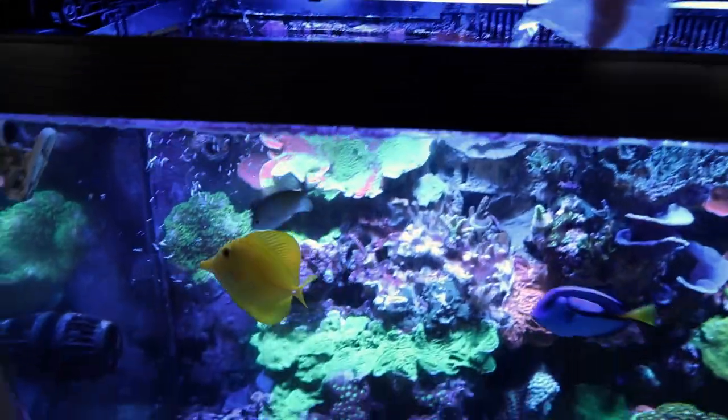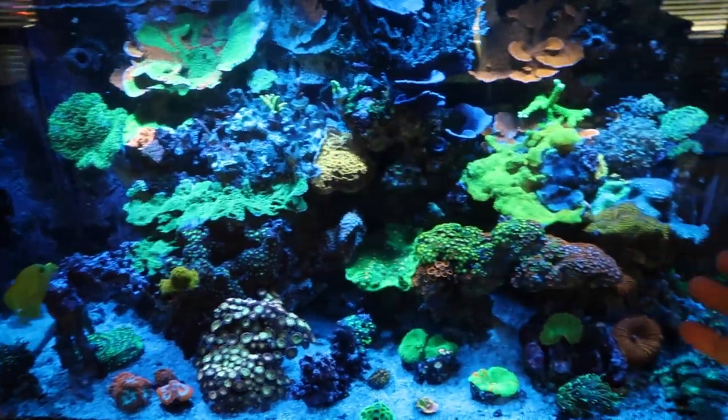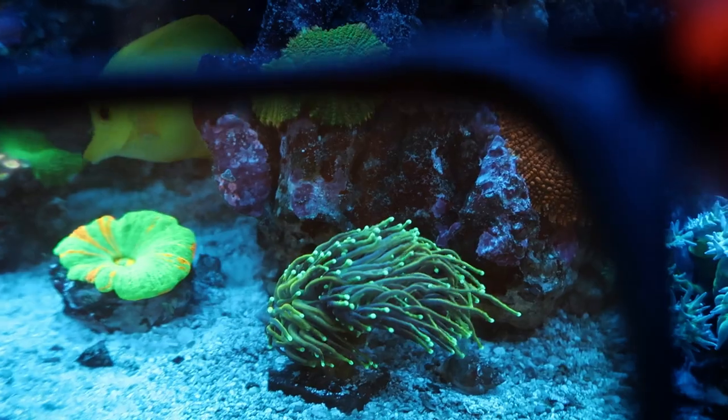Reef Tank Essentials — what do you actually need? We all know about the basics and necessities to get into the hobby, but nobody's really talking about the little knickknacks that make your life way easier, and are, in my opinion, still Reef Tank Essentials.